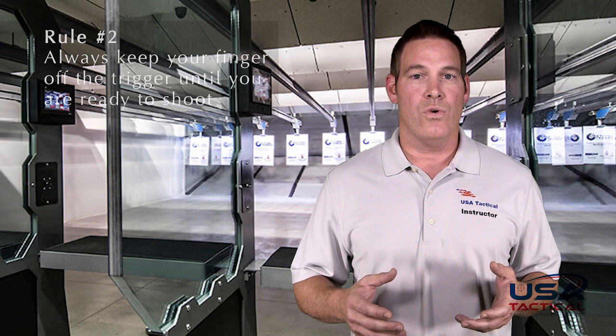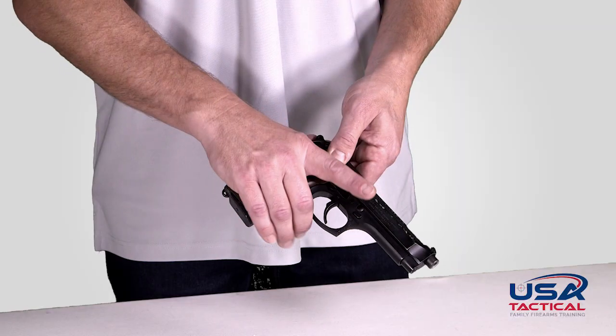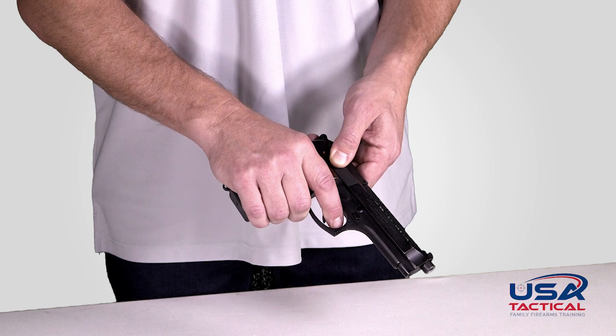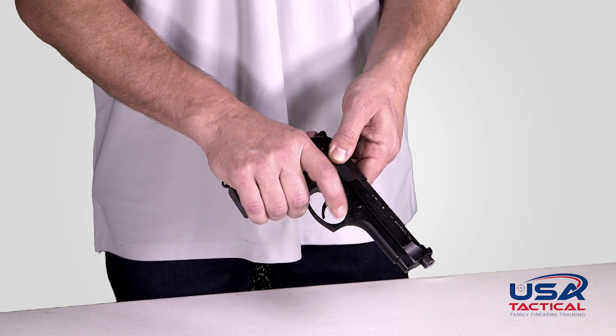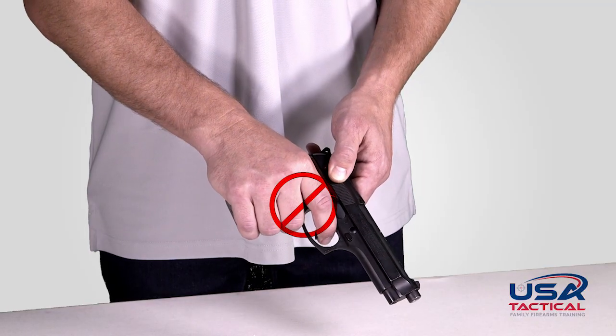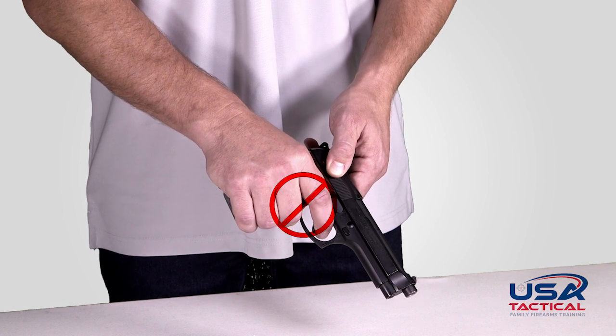The second rule of keeping your finger off the trigger is just as important. A common mistake people make is that they do not place their trigger finger in a safe trigger finger position. Safe trigger finger position is having your trigger finger placed alongside the frame of the pistol, above and away from the trigger guard. Do not place your finger in the trigger guard. That should only happen when you are ready to pull the trigger.